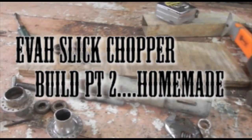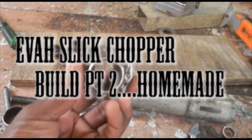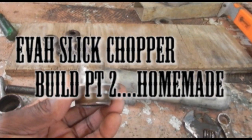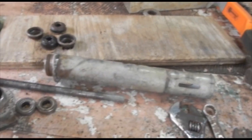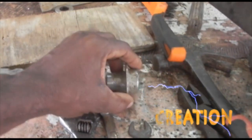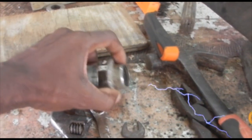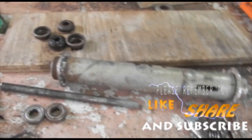Yes my people — my Facebook friends, Instagram, my YouTube fans — I'm here again. This is part two of the Heverslake chopper bike build. This is how I get the back hub.